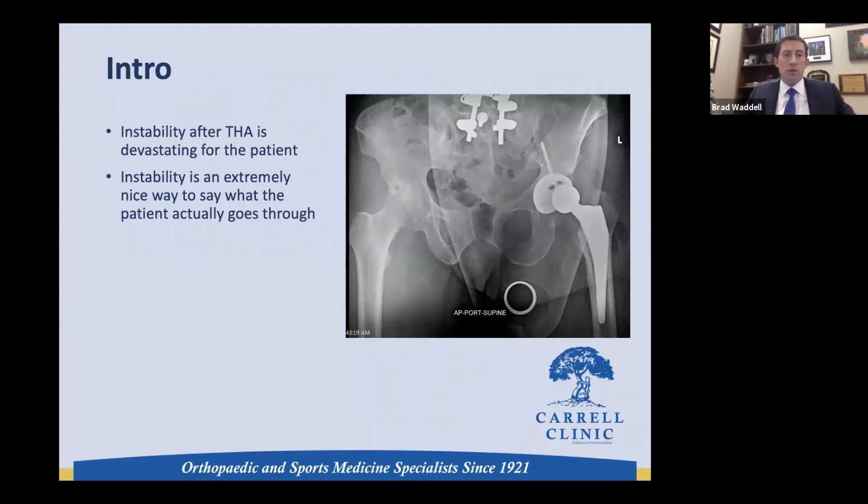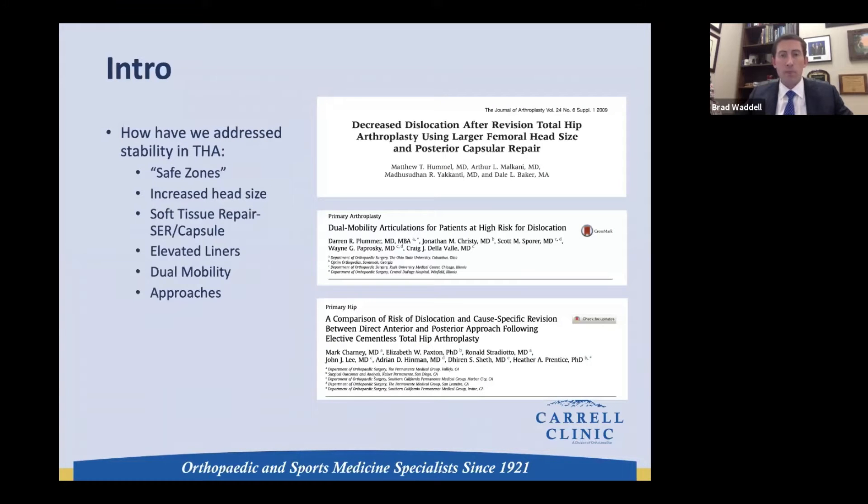As an introduction, instability after total hip arthroplasty is devastating. To just call it instability minimizes what the patient actually goes through — it's quite traumatic. Surgeons before me and all of us are trying to look for ways to address stability in THA. The safe zones were originally introduced; we've increased head size, changed the soft tissue, tried to repair that, tried elevated liners, dual mobility liners, changed the prostheses we use, and of course looked at different approaches.